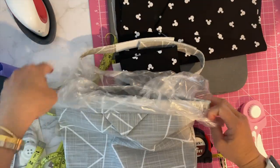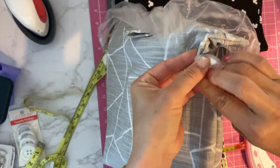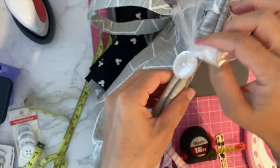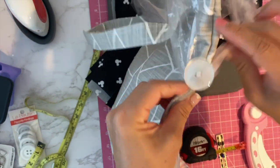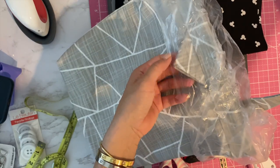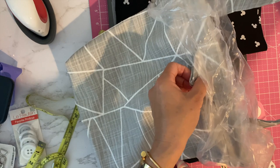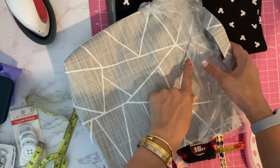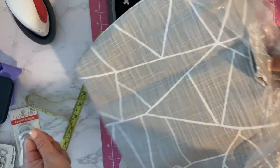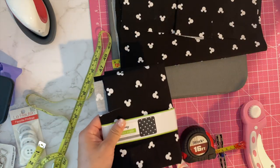I found if you wrap the strap around twice it holds the bag really well, because just having the button doesn't hold it tightly enough. This opens wider too, and I also made the tab bigger in this version. So this is going to be my latest version — I'll maybe do a video on that one later.